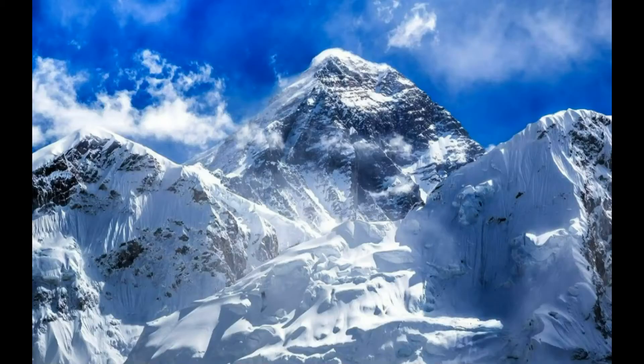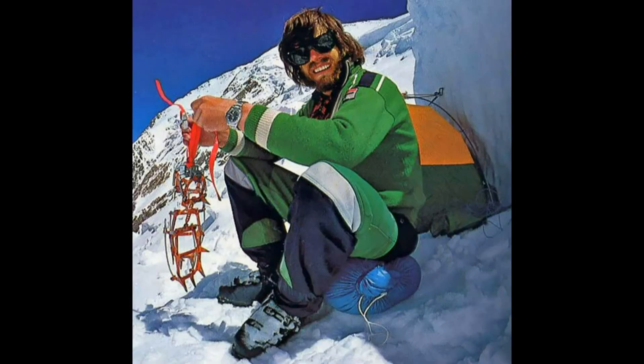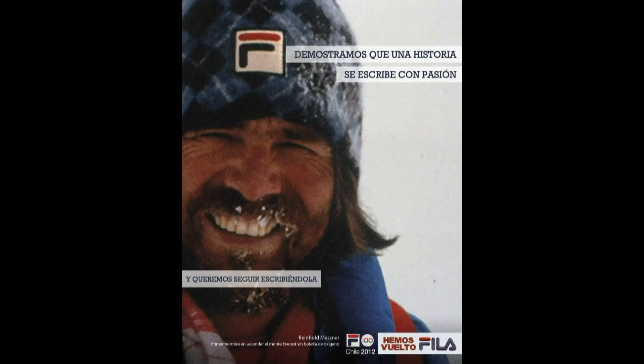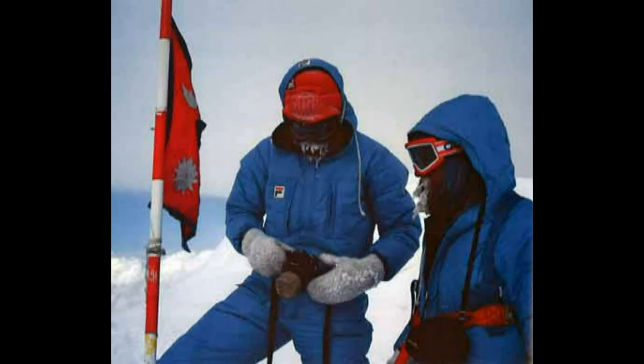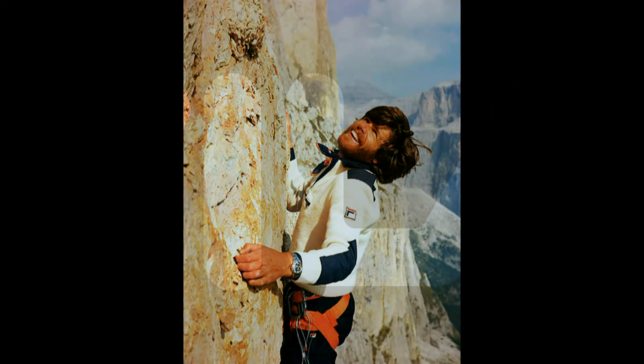Fila was also present in 1986 when climber Reinhold Messner and one of his climbing partners reached the top of Mount Everest without any bottled oxygen, which is crazy to be that high up without bottled oxygen. He was the first man to ever do so, at a time when scientists didn't think it was humanly possible. He went on to continue to summit a lot of tall mountains — ones that kill people — and he often wore Fila clothes.